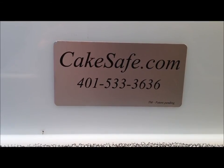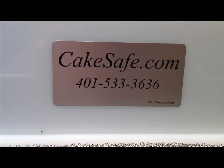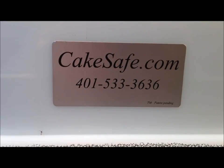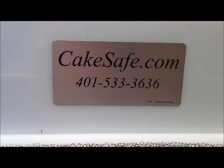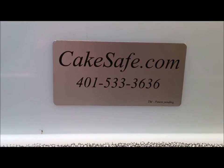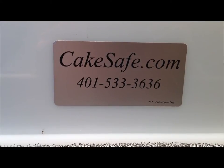I actually saw an advertisement for a really cool product that piqued my interest — how it worked and how efficient it was. I contacted the company, and the owner is a really great guy. He and his wife own CakeSafe.com. They're actually known for creating cases for transporting large cakes such as wedding cakes, and their products have been featured on the Food Network.